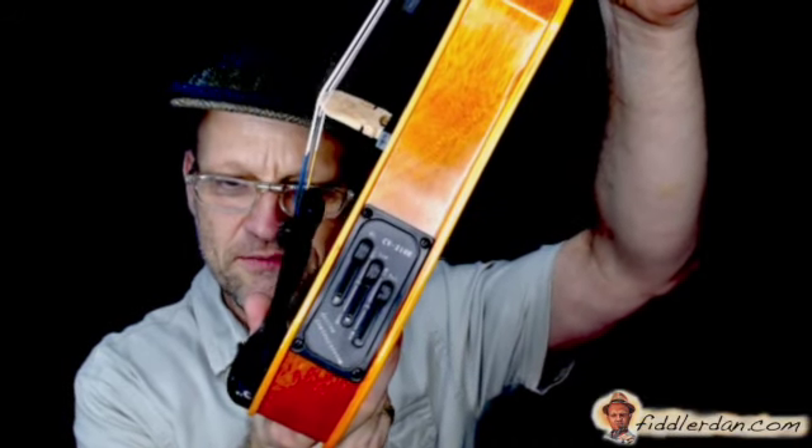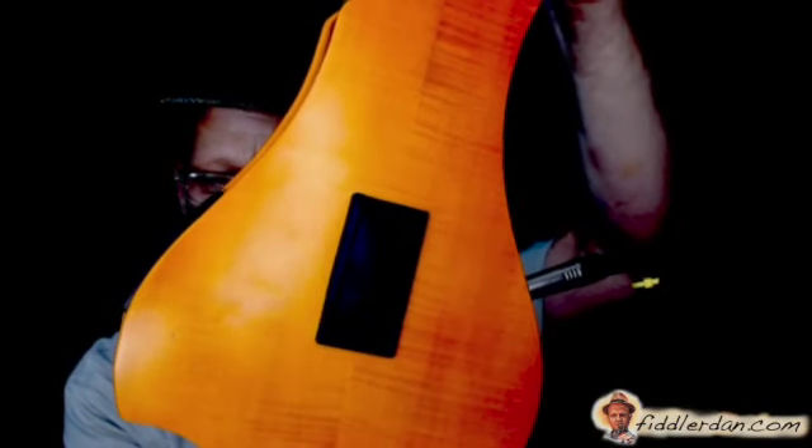There are some nice controls here for basic tone adjustment — I've just got them all turned up. On the back is room for a 9-volt battery so that you can plug that in.